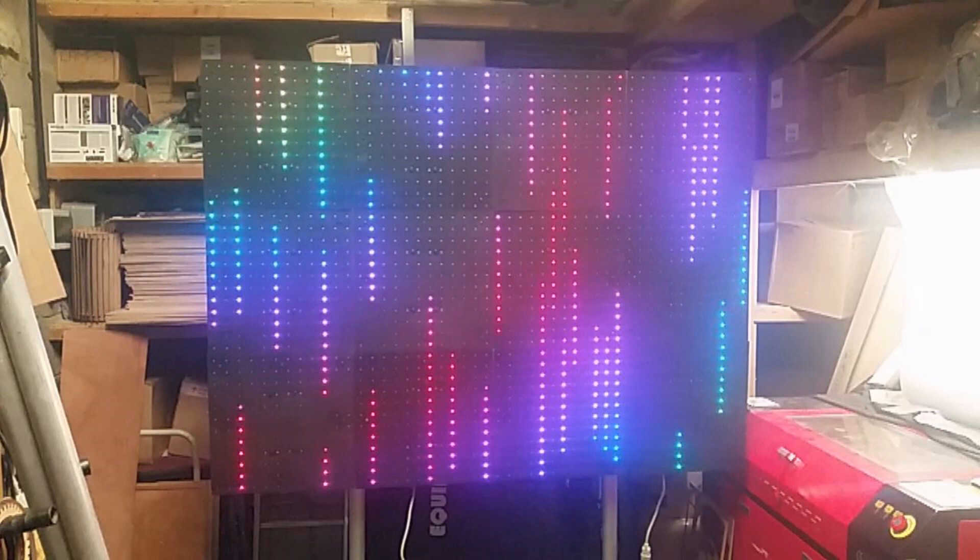This isn't going to be the greatest video in the world because I'm cobbling it together from photos and video clips I have on my mobile phone, but I'm hoping to give you a bit of an insight on how I made my own pixel panels. These are run via wireless ArtNet and are being controlled by an Arduino.